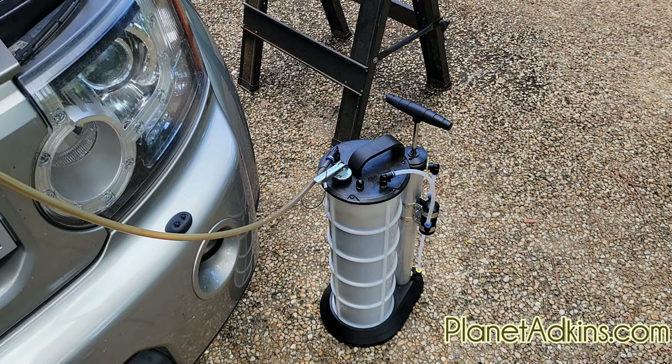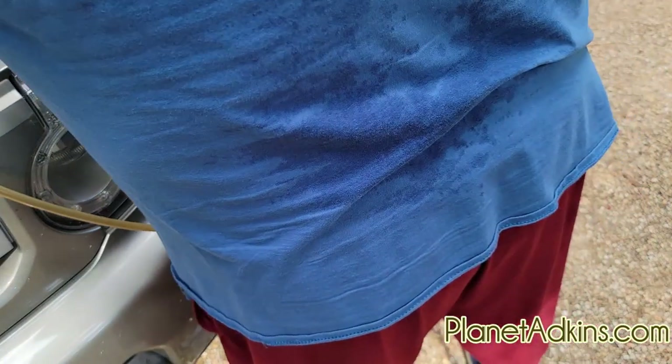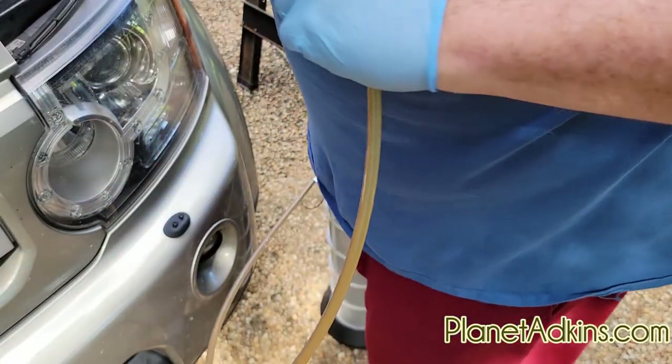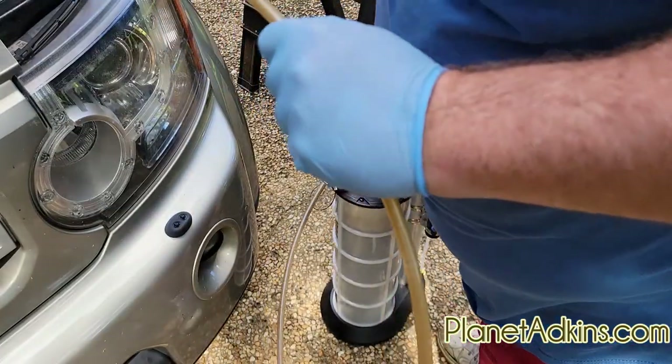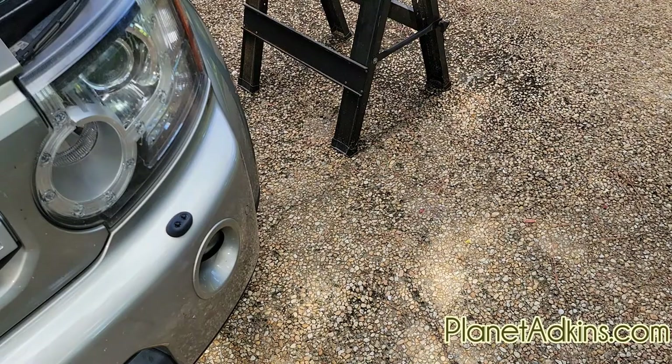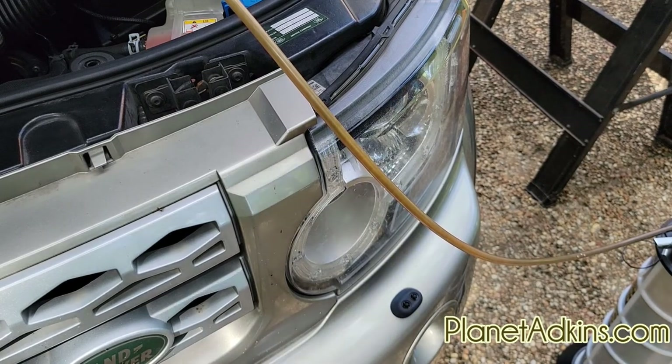Now that we've got all the oil out — just shy of eight liters — we'll disconnect it and set it off to the side to let it cool a little bit. You'll see the end came off; I'll have to get a pair of pliers and take that loose. One thing I forgot to mention: you'll see bubbles in the line when it's empty.